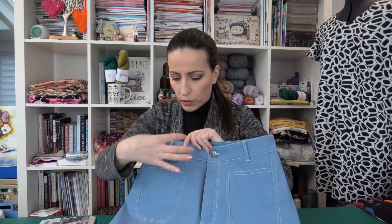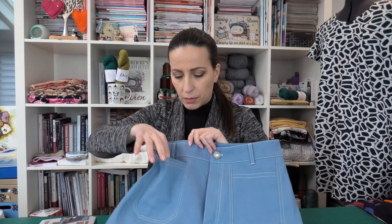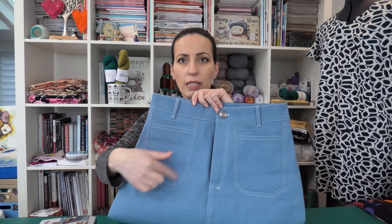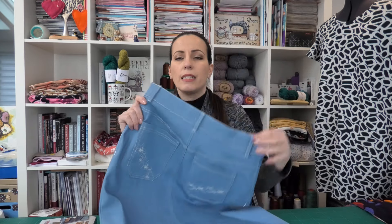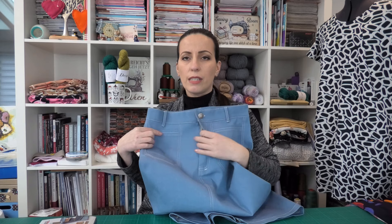The front pocket piece is faced with another piece which is then sewn into this shaped seam here. And it has, on the front, a slit in the front and a fly with a zipper.